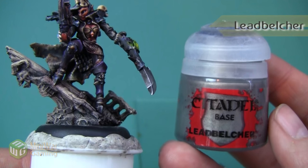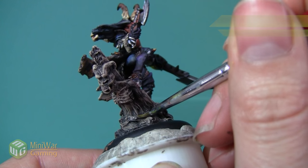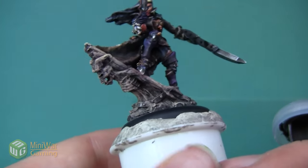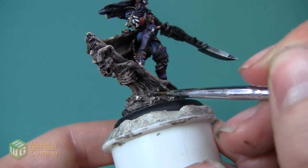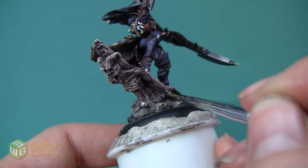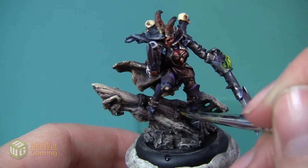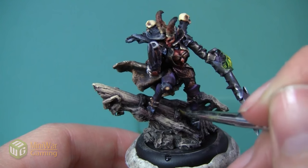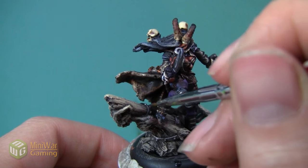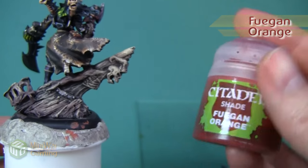Next we're going to paint the metal sections of the ship. We're going to start with Lead Belcher and apply this as an all-over layer to the metal strips that stabilize the ship. I actually looked for the exact technical term for what they're called and couldn't find it, so leave that in the comments if you know. There's one metal strip that goes around the entire front of the ship and then there's two on the bowsprit right underneath her feet.